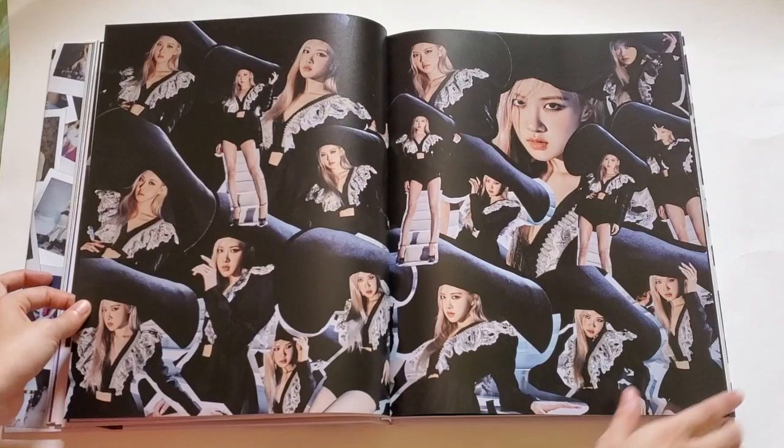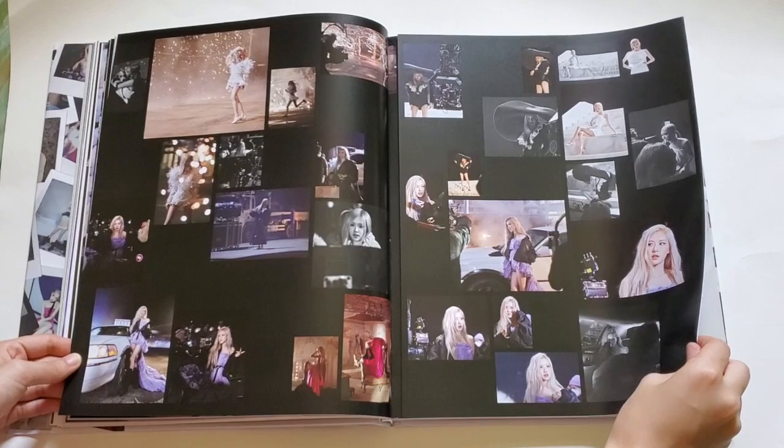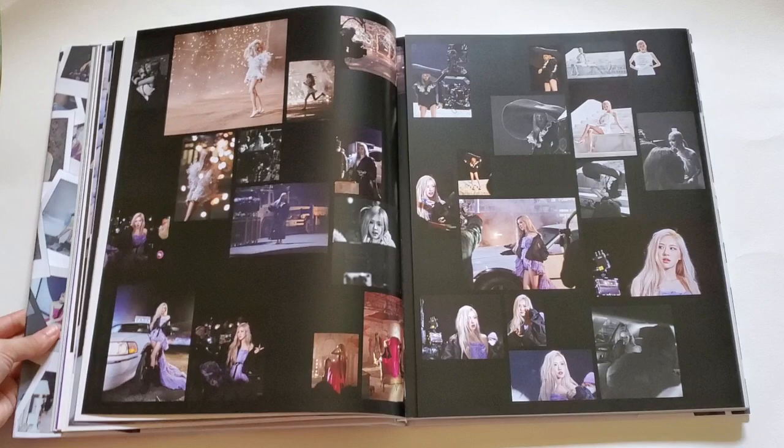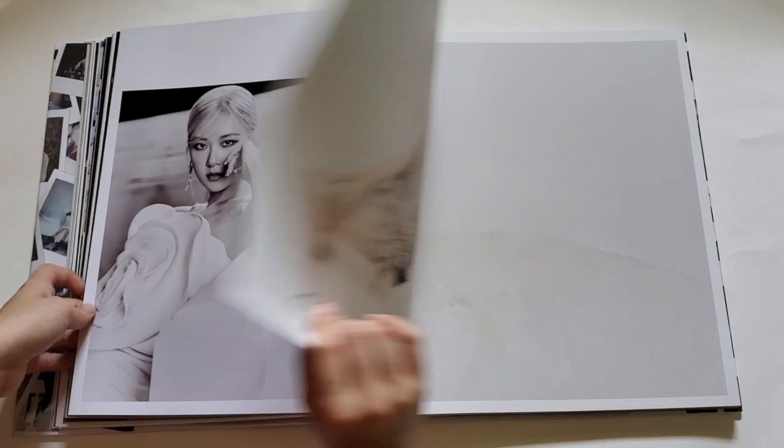Oh, this looks so cool! Here we have some shots from the music video. Oh, this page opens up — wow, that's so cool! You know, we'll have a closer look after I finish with this video because I love seeing the photos. Oh my gosh, it looks so good.